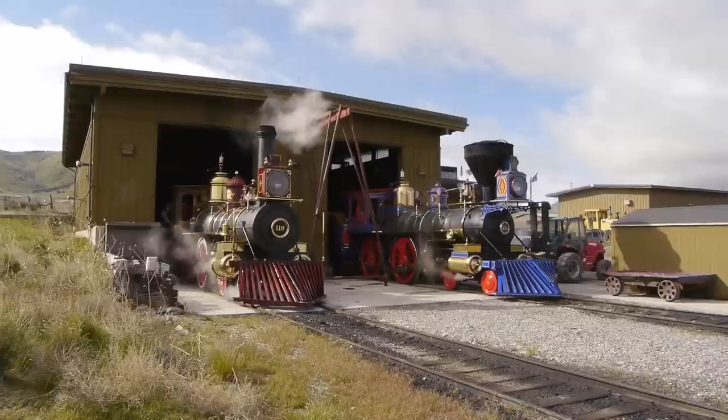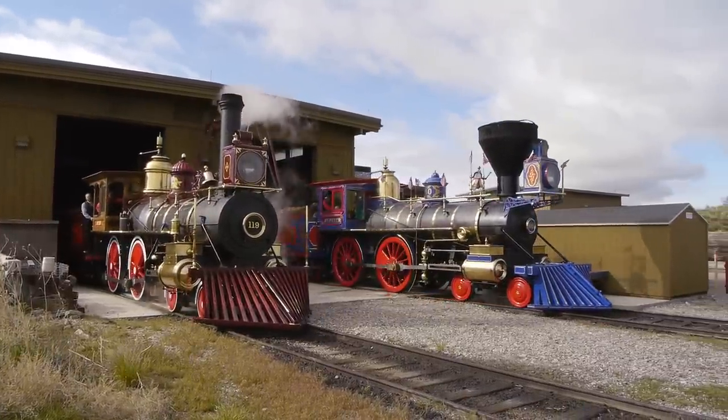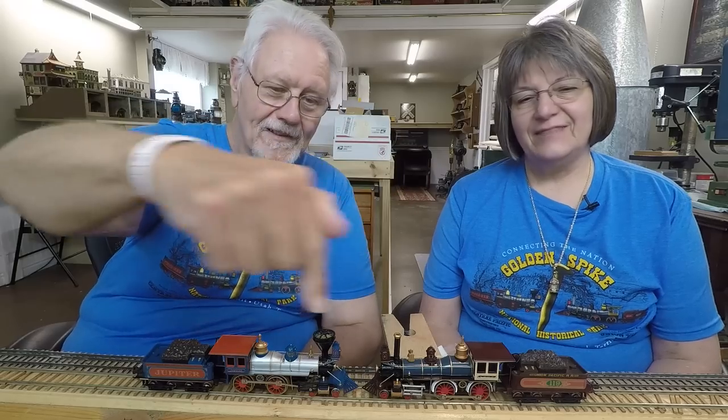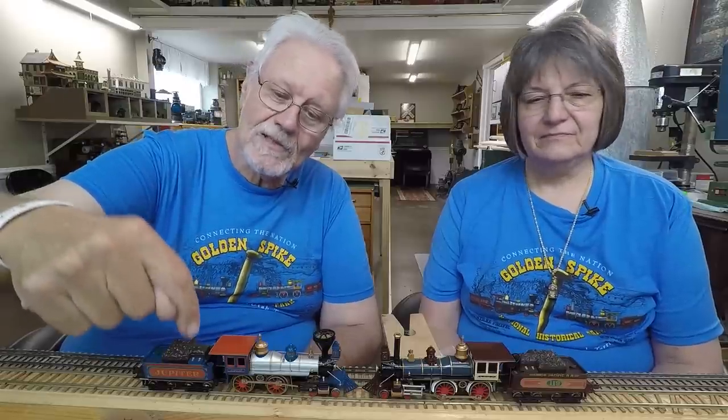It's Tuesday, and we were just up at Promontory — that was Sunday's show, just a couple of days ago. We wanted to show you these models — they are so neat: the Jupiter and the 119 by Bachmann. It's really hard to get these American style 4-4-0s in the smaller scales; they're just small.